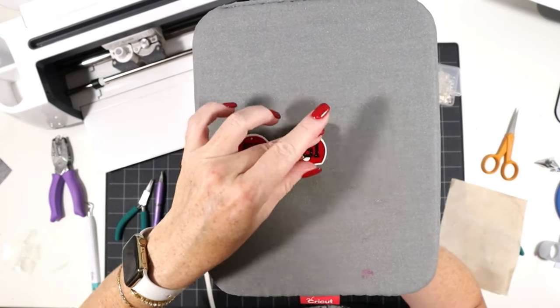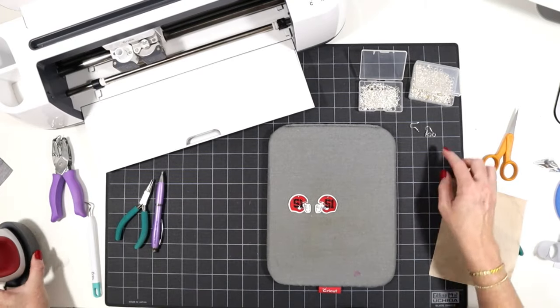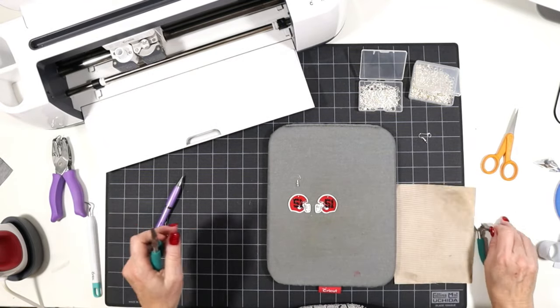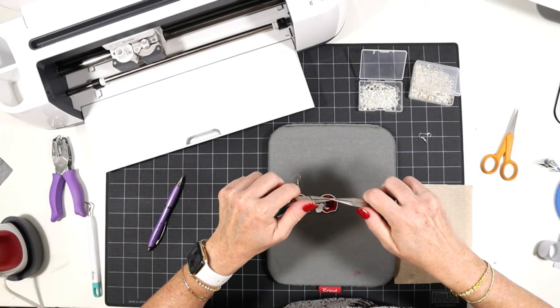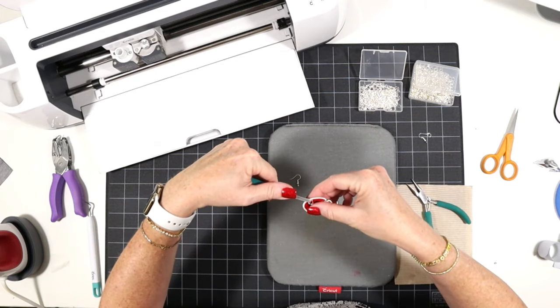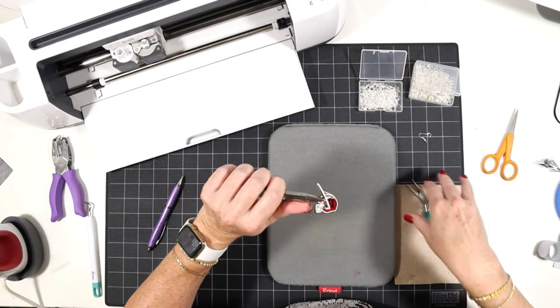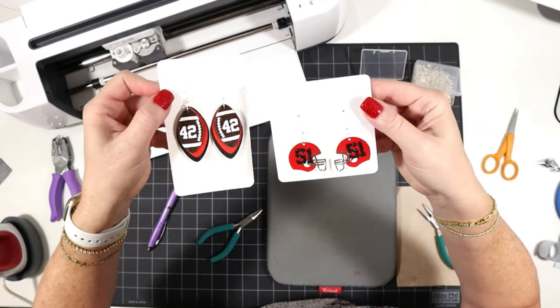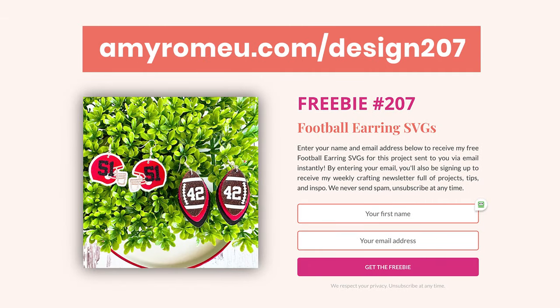Now that both layers are pressed, it's time to attach the earring hooks just like before — I've already turned the bottom loop on my earring hook so the earrings will hang straight. Open up the jump rings, attach the little helmet earring to the earring hook, and that's it. Our little personalized football faux leather earrings are complete! Remember to head over to amyromeo.com/design207 to get the SVG files emailed to you instantly. If you're interested in selling earrings made from my design, I'll leave a link to my commercial license in the description. Thanks so much for watching and I'll see you in the next video.